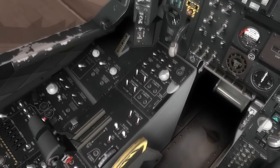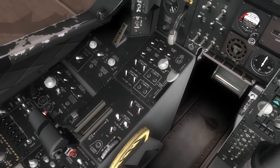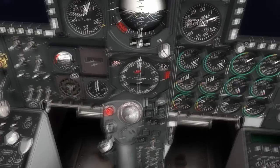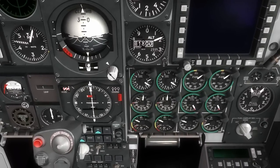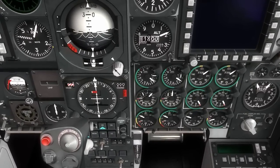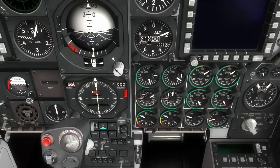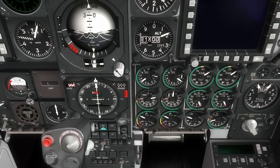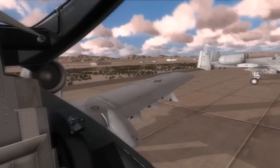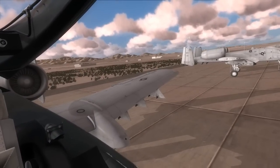Now we'll go ahead and start the left engine. All we need to do is move the left engine throttle from off to idle. You'll see back on the engine panel the left engine gauge is starting to come to life. We'll do a quick visual check of the left engine — turbines turning.